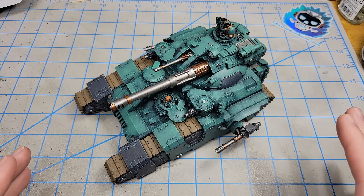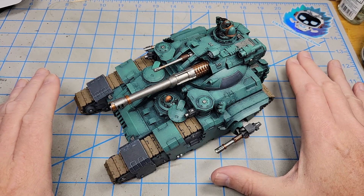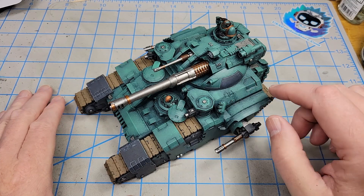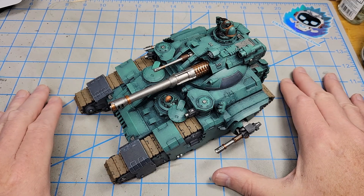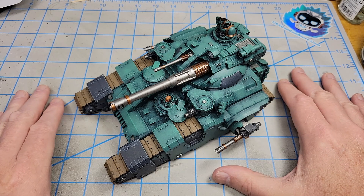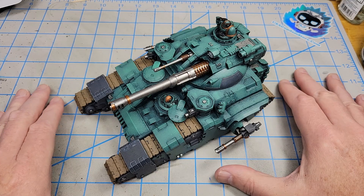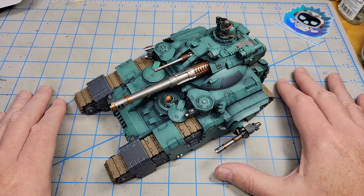I think I'll call this a video. I have all of the base colors on and I think it's looking pretty good so far. I'm happy with the effect I got from all of that stippling — this is pretty much the effect I was going for. I'm really happy with this kit. It was a lot of fun to build, and it's proving to be a huge amount of fun to paint. In the next video I'm really looking forward to the weathering, because I plan to get it kind of grimy and chipped up — maybe not overdone, but certainly very, very used.